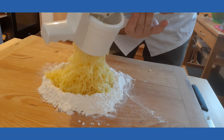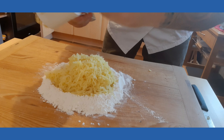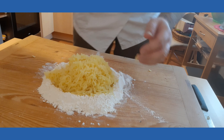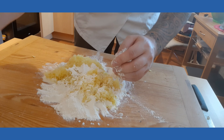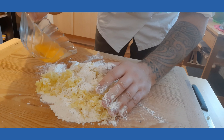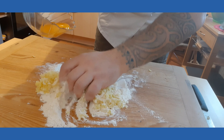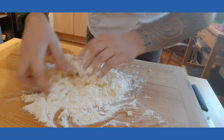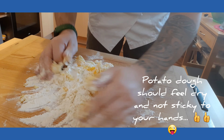Once we press them through, it's the moment where we're gonna start to handily make the dough. We add the egg yolk once the potatoes are not too hot — just make sure that the potatoes are not too hot so that the egg won't cook.